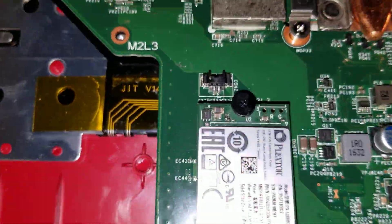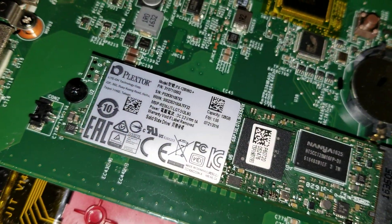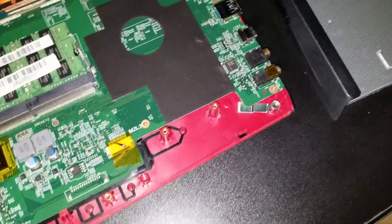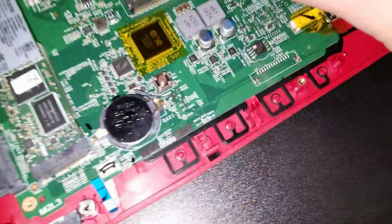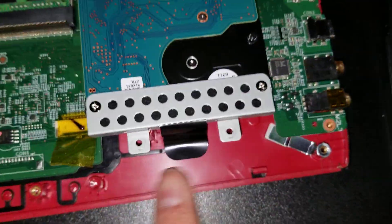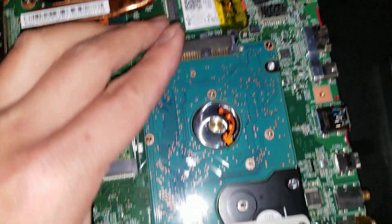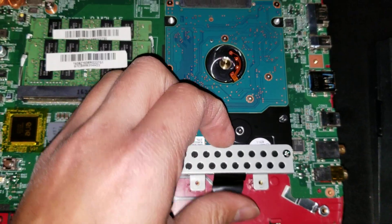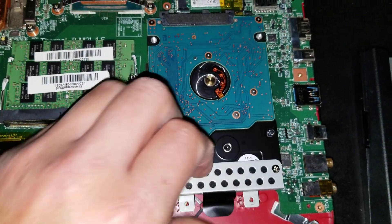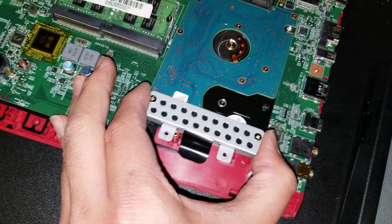Here you can see the SSD — I believe this is a regular SATA because it has two notches in it. There's normally a SATA drive here and also a speaker under here. The SATA drive is basically just slotted in — there are two screws you'll have to remove to get it out. You raise it up a little bit and then pull it back because the speaker will be in its way, then wiggle and pull it out.